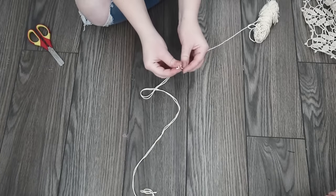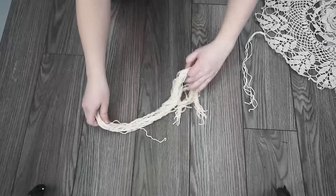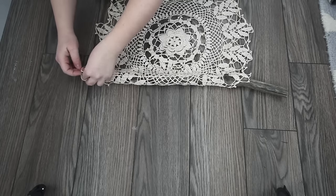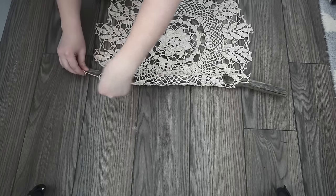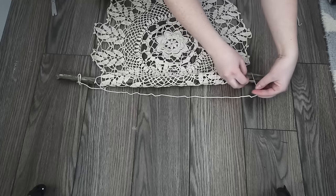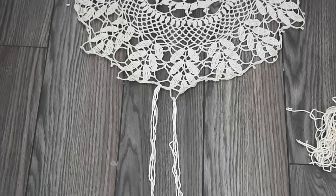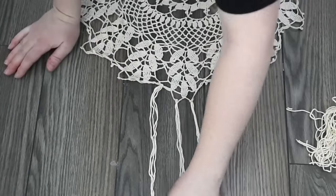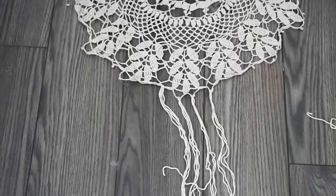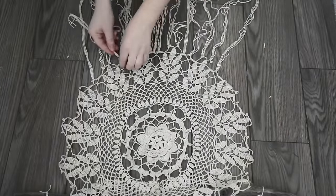Next, cut some yarn lengths about the same length as your forearm — cut quite a few of these to make the fringe along the bottom of your wall hanging. I probably cut about 40 pieces. Then tie the end of one piece of yarn to the end of your branch using a square knot, decide how long you want your hanger to be, and tie the other end to the other side of the branch with a square knot — this is what you'll use to hang it on your wall. Then put two pieces of yarn together, fold them in half, pull them from the back to the front of your doily, and pull the loose ends through. Do this all along the bottom of your doily.